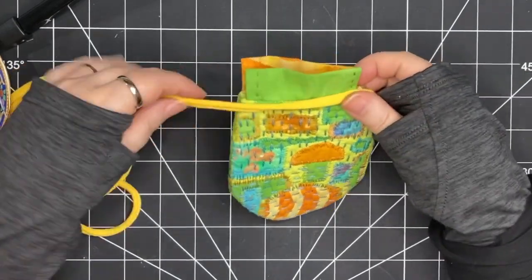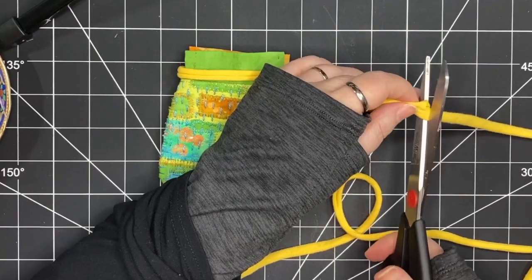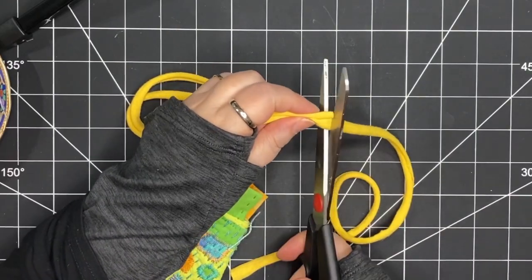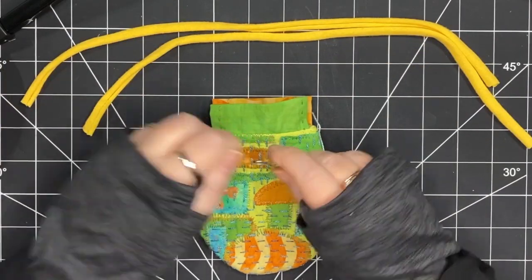It's very soft, it's curled up, it's really nice. Now I just need to measure how much I need — enough to go all the way around from one side to the other — and I'm going to give myself a little extra and cut it. Then I need a second piece, so I'm going to use my first piece to measure my second piece and cut it.